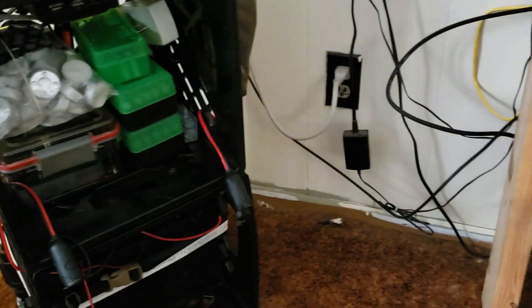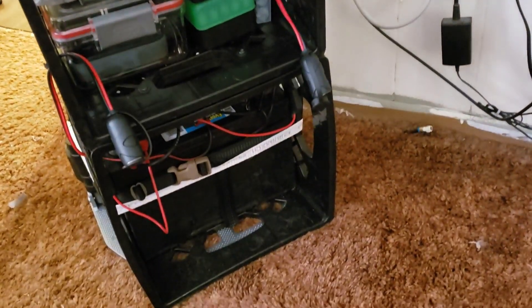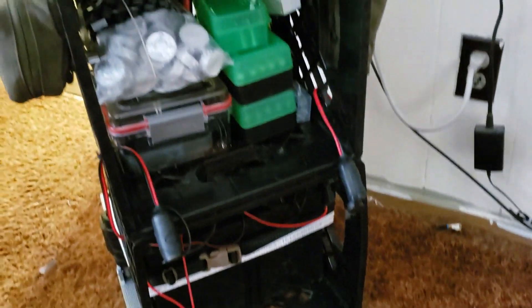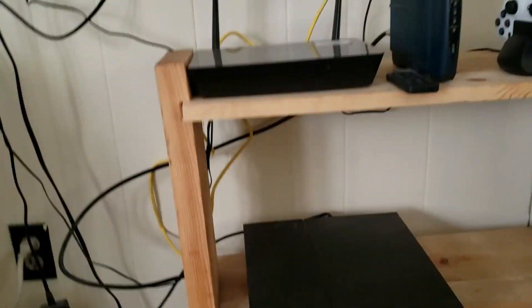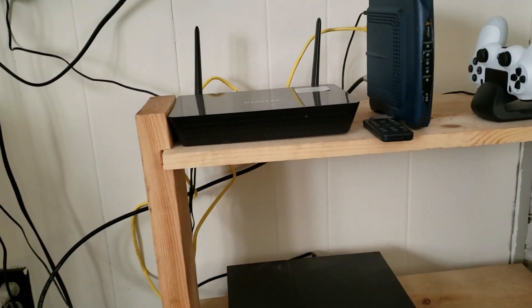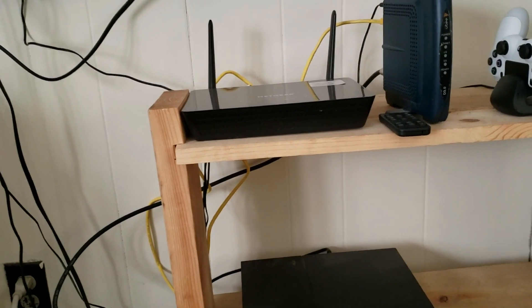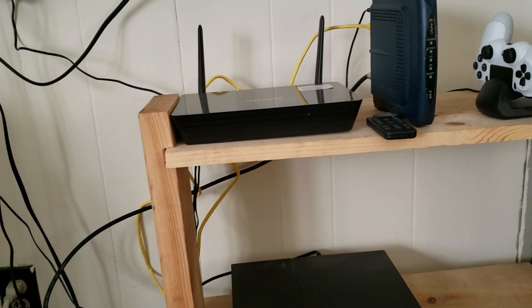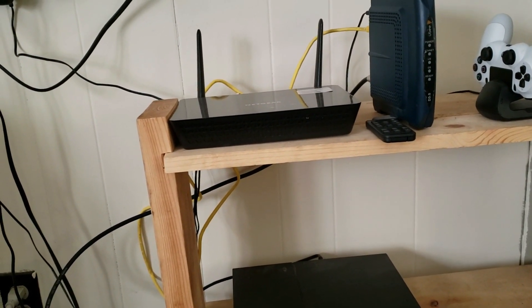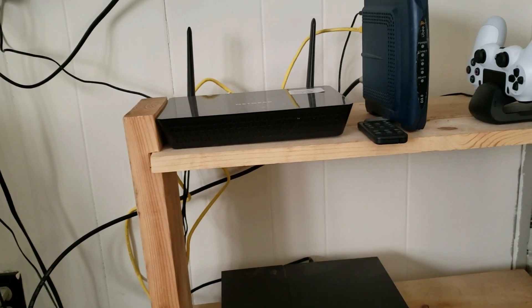Welcome to another video. Today I just wanted to quickly show you my battery backup system. It's not fancy or elaborate. As you can see, my router, modem, PS4, and TV — my electronics — are all off. I just got home a couple minutes ago and noticed I didn't have power. It was bright and sunny out so I didn't notice right away.